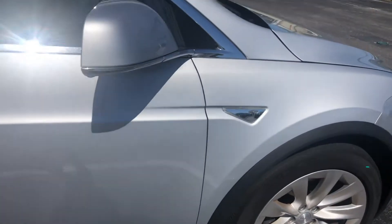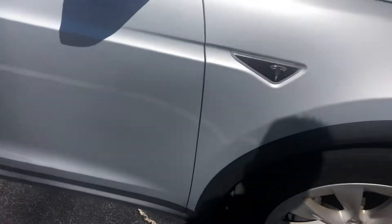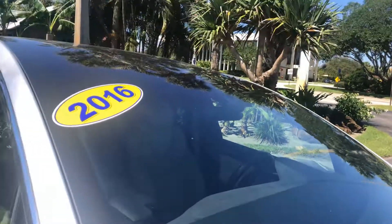Rear door on the passenger side looks good, no major scratches, dents, or dings — this will just pound out, it's just a little dirt. Passenger door looks great, no scratches, dents, or dings. Side view mirror looks real good as well. Front fender — no scratches, dents, or dings on the passenger side. Front wheel on the passenger side looks the same, no curb rash, no cracks, no stars, no bursts on any of the glass.